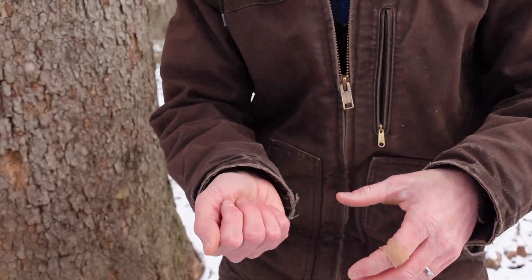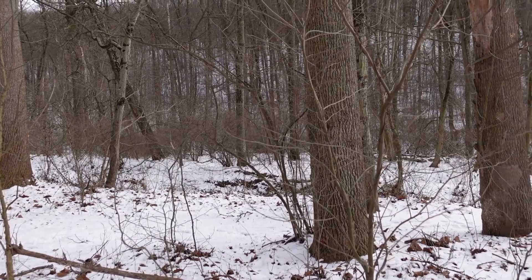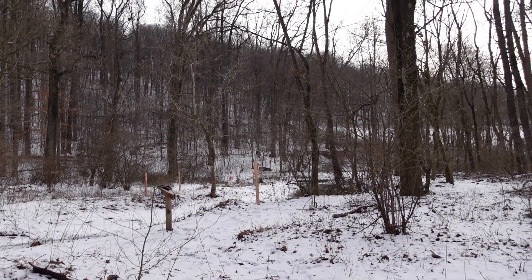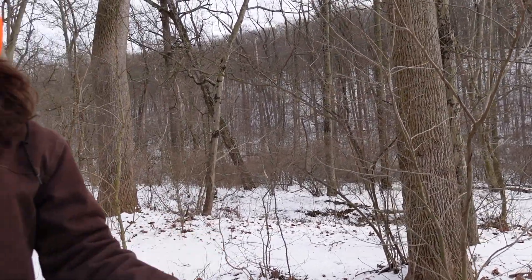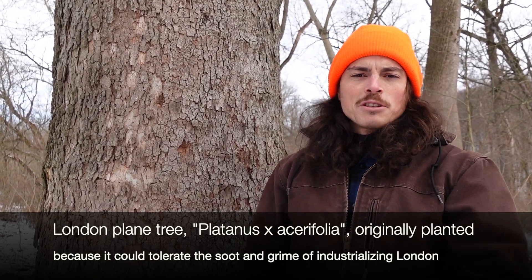Sycamores are the champions of our floodplain forests — they almost always grow close to water. They are actually super tolerant of poor soils because of this adaptation to floodplains; they can tolerate impoverished soils that don't have a lot of oxygenation. So you see them planted a lot as street trees. Other sycamore species do very well as street trees too. You may have heard of the London plane tree — that is actually a hybrid between Platanus occidentalis and an Asian Platanus species, and it gets planted a lot as well.